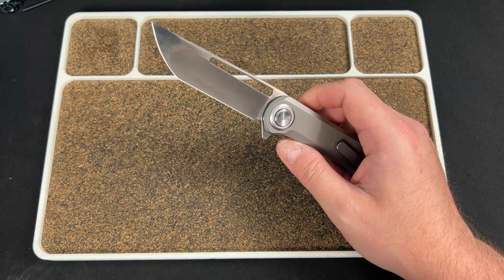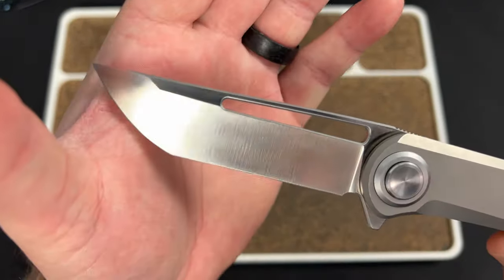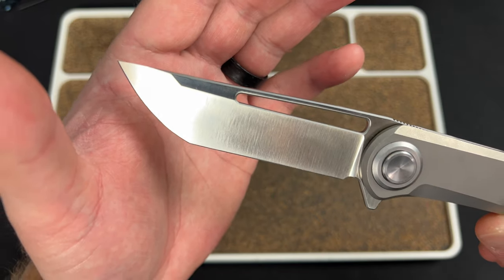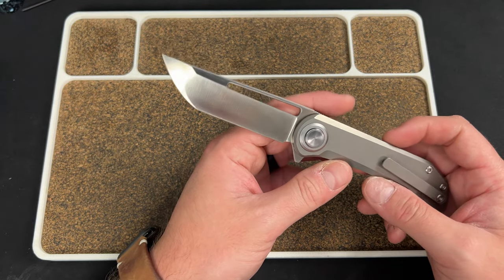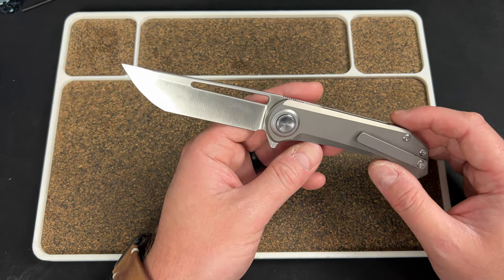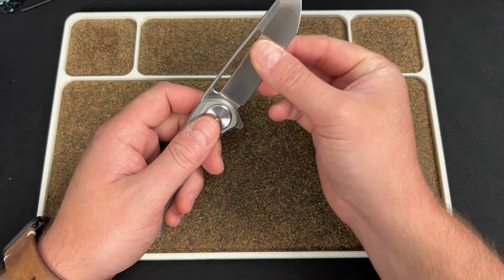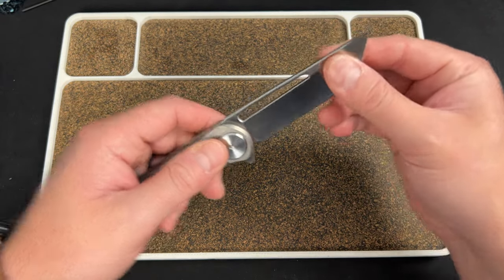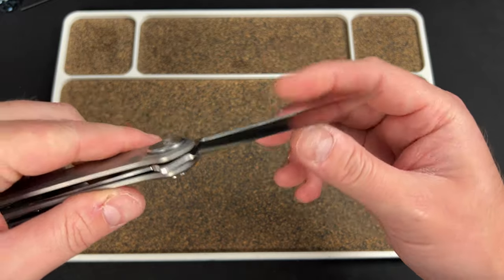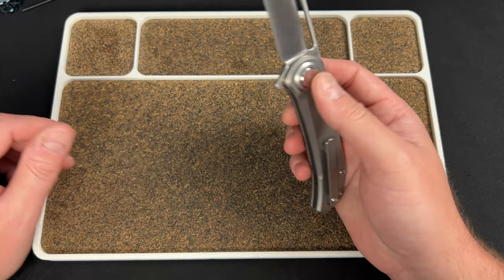Let me clean this blade up — looks like we have a satin here, a machine satin, what you'd call a CNC satin. It's not a belt satin. I like machine satin if it's the only option — I prefer it over stonewash or bead blast. The hollow grind is really thin and really well done, and then it seems to go flat up top. The grind is super thin — this thing is going to be a cutting demon.